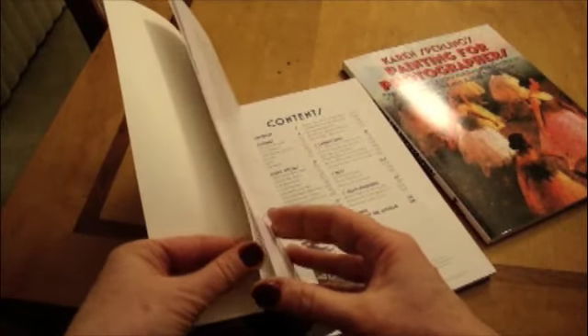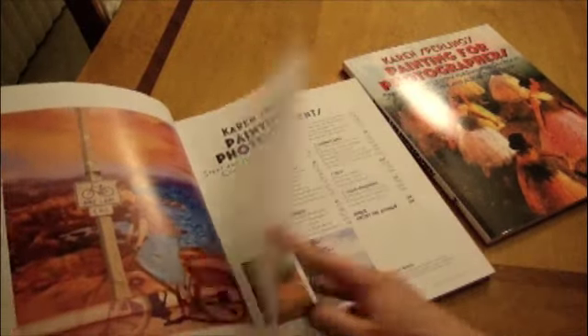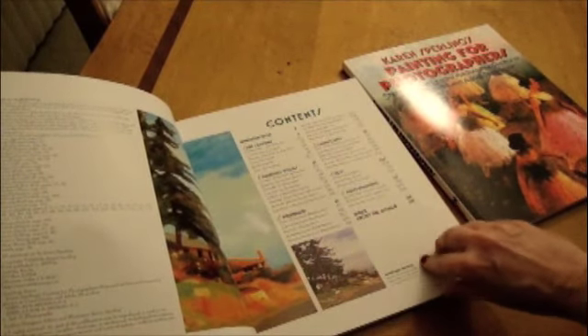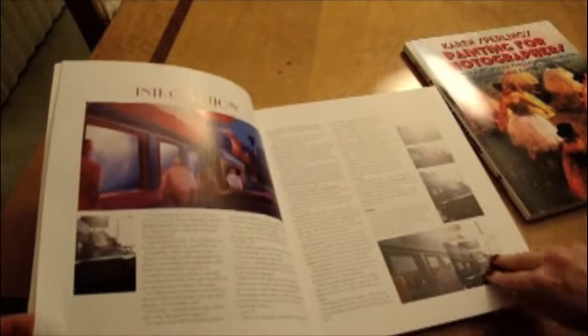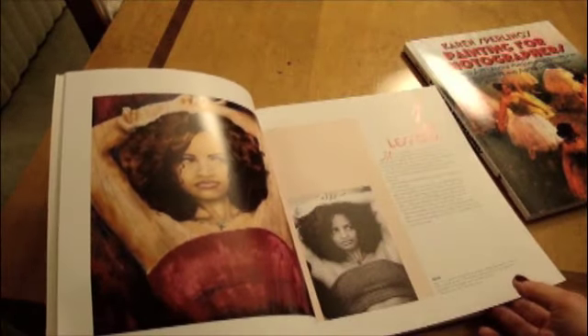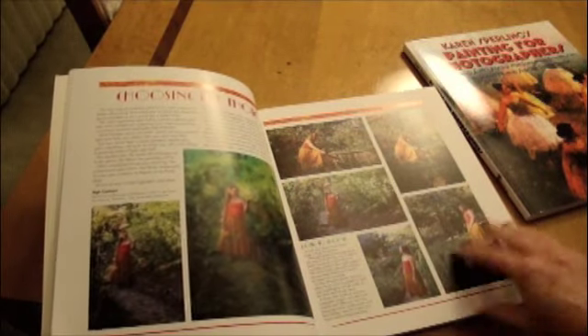I'm Karen Smerling, the author of Painting for Photographers. I just got some advanced copies of the traditionally printed version of Painting for Photographers, and I thought I'd show them to you. They overnighted me some copies, and the big shipment is coming by boat and will be here on or around November 30, 2009.